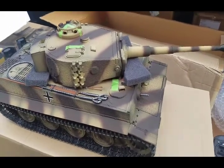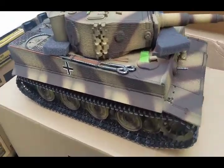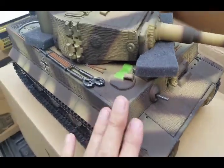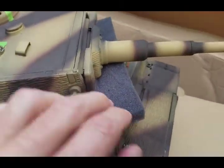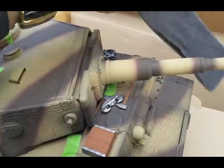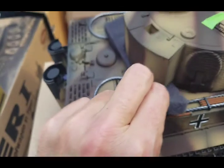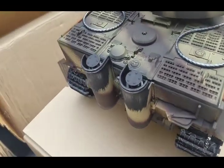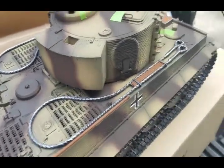Here's the tank now out of the box. You can see the beautiful detail on this tank — this is a hand-painted body shell. The hatches are down and it comes with this pad in here that we'll just temporarily remove, placed there to protect it during shipping. Just an amazing amount of detail on this tank.